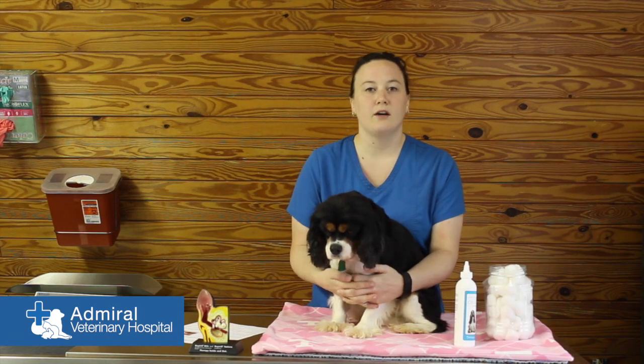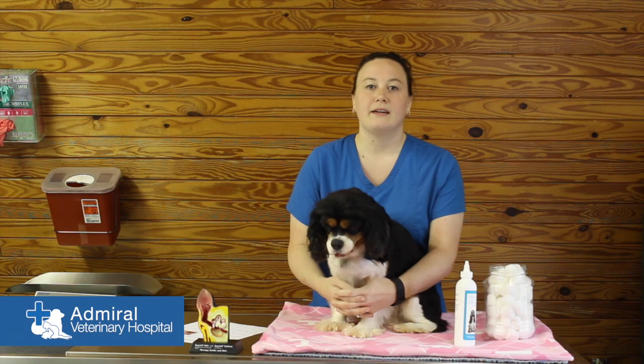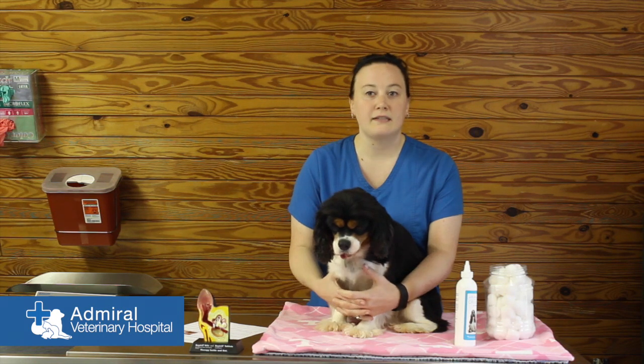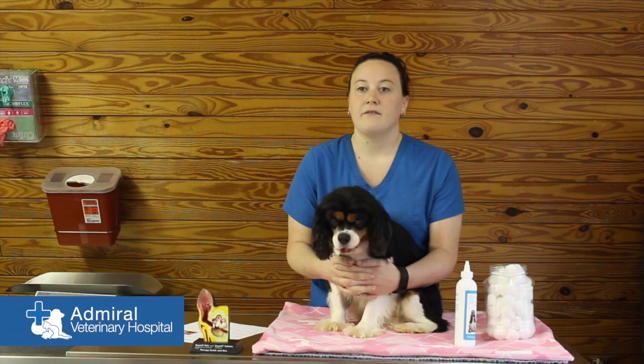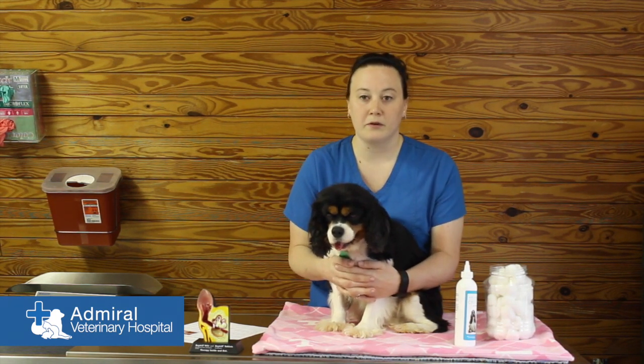If you notice brown gunk or a foul smell in your pet's ear, they need to have an exam by a veterinarian. When you come in, a vet will do a thorough exam of the ear and check a sample under the microscope. Pets can have many types of infections, so an exam is very important.